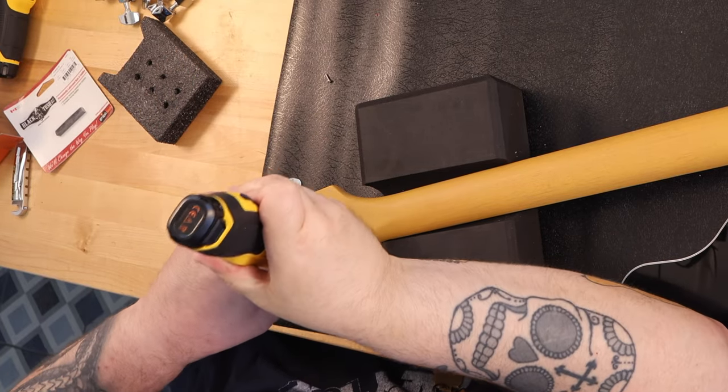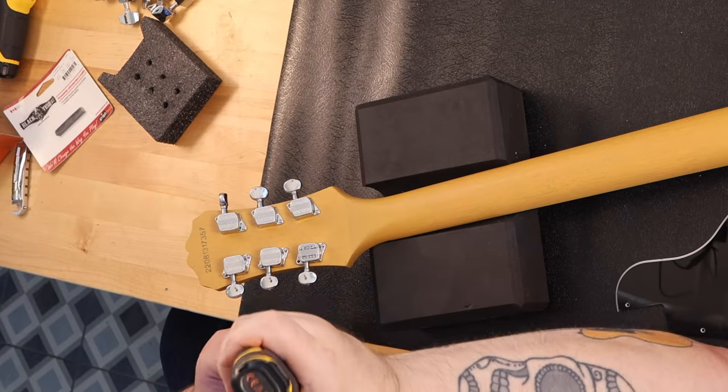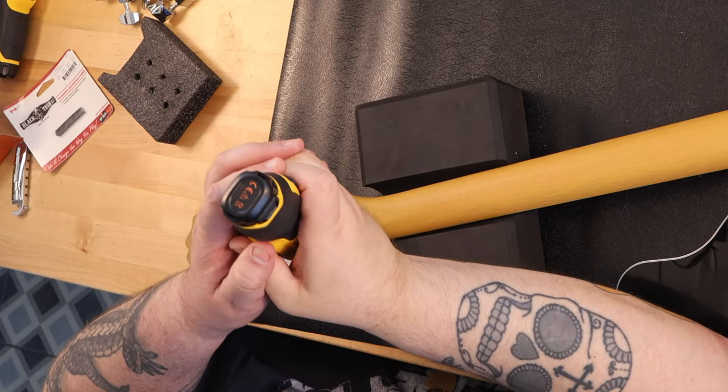So basically $129 for the guitar and $63 in upgrades, and I have an amazingly playable, fun, great looking little guitar.